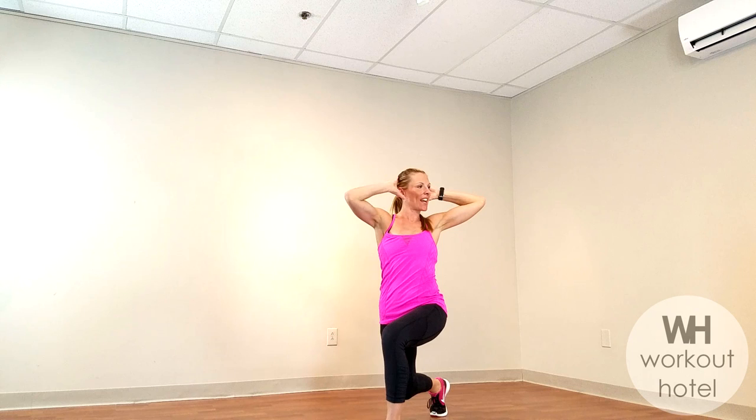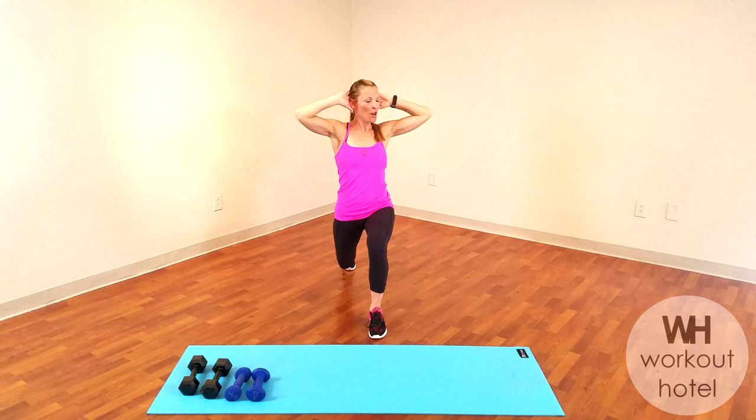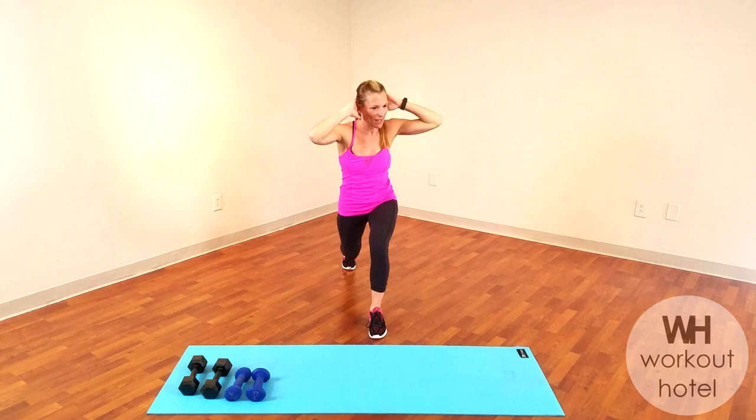Holding that lunge down. Legs to 90. Hands wrapped gently behind and exhale. Twist over that bent knee. Six more here: six, five, waking that body up, four, three, two, and one.